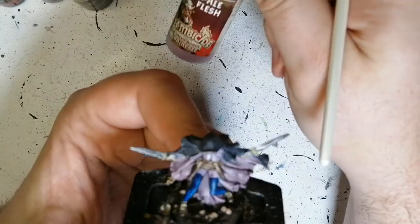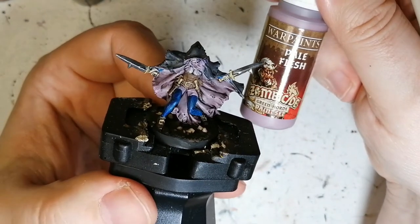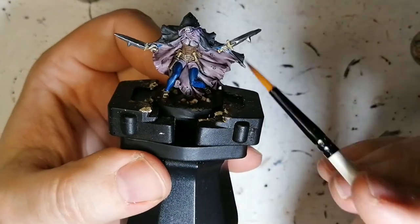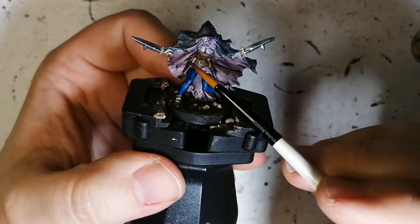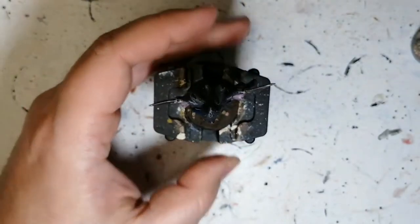Then I used some Pale Flesh. This is from the Green Horde paint set, and I think this is called Newton Q in a regular paint set. That was used for all the inside part of her cloak, as well as inside her hood here — all the interior parts.